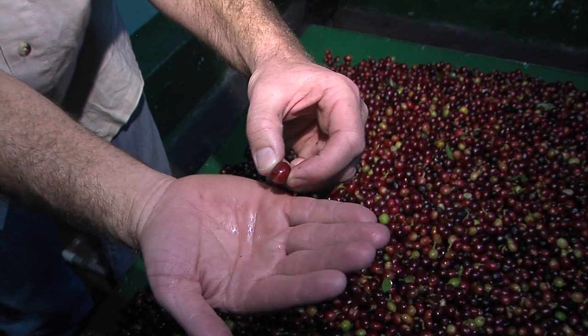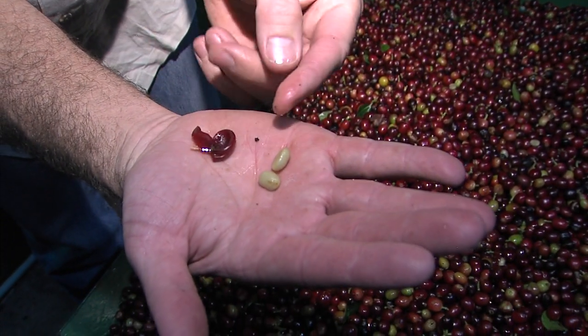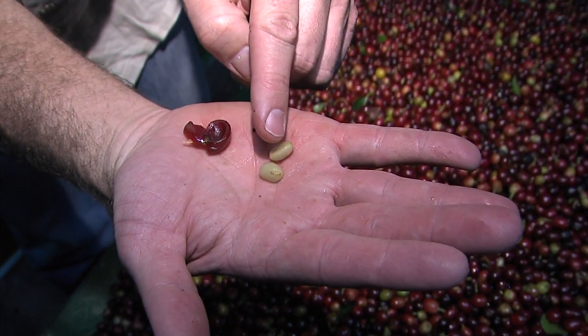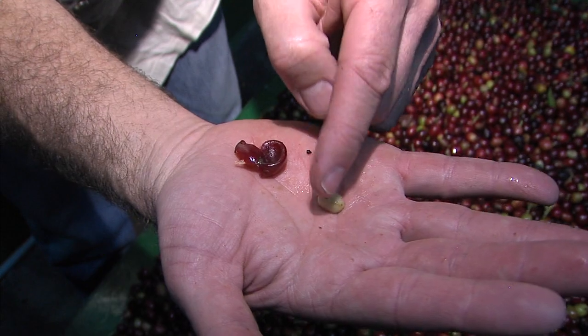Inside each one of these red cherries are two coffee beans that split out. There's your pulp, and those two coffee beans are wrapped in a parchment shell and also a very sticky material called miel, or honey.